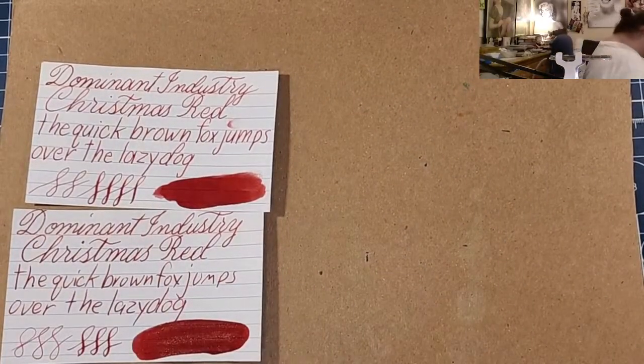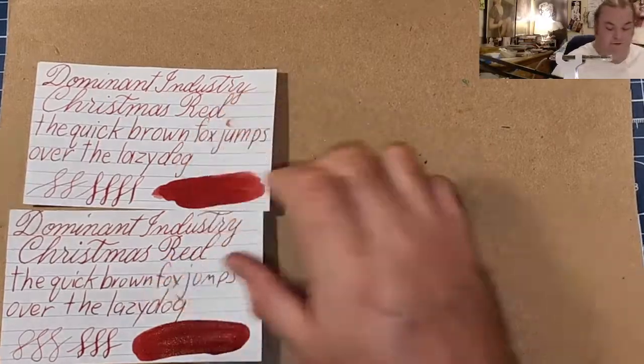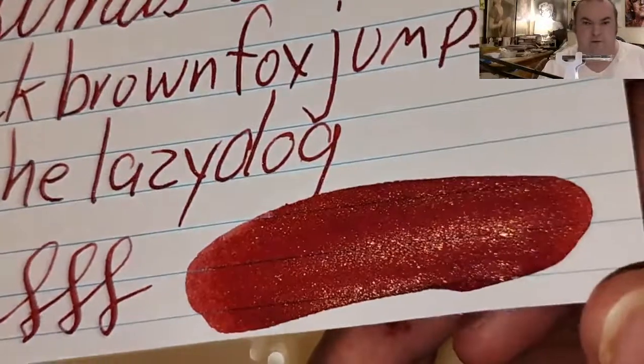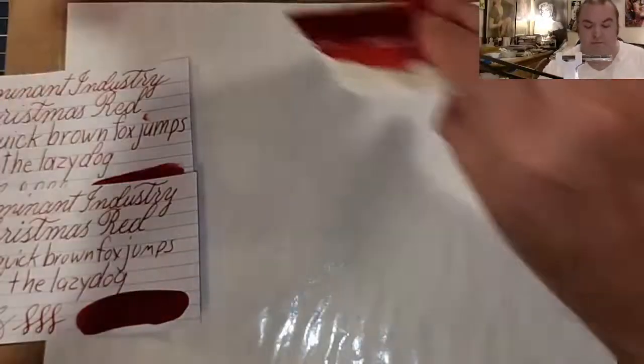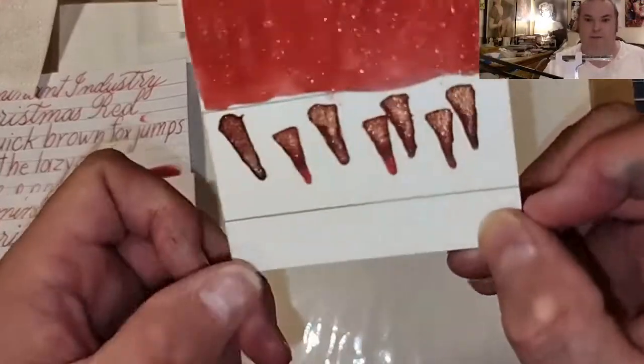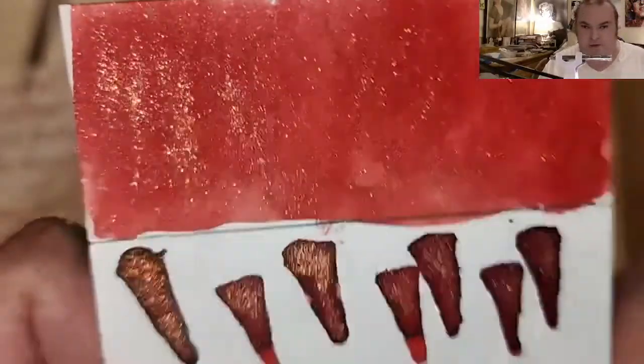What did you guys think of today's ink? Are you guys looking for red ink with some gold shimmer in it? Look at that gold shimmer — woo! You can see all that gold shimmer in there.